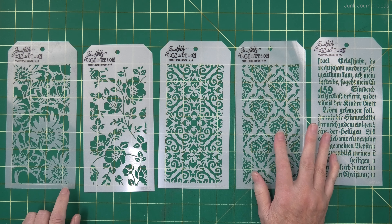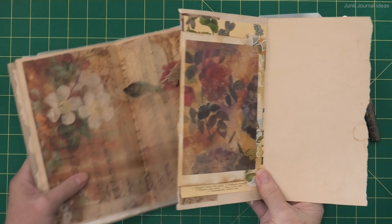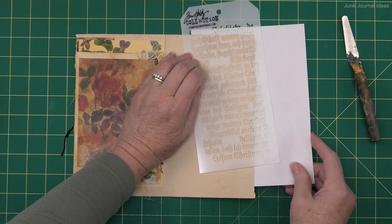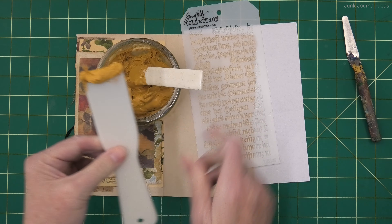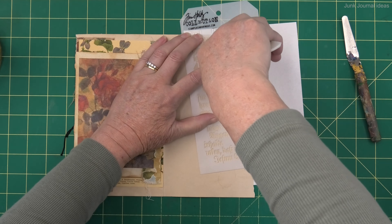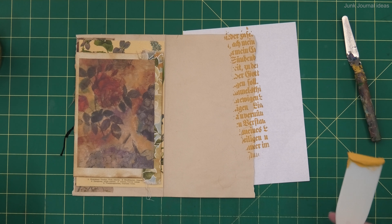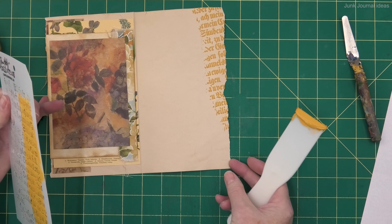Now all you're going to do is pick out your favorite stencil and start using it. I've picked out a blank journal page, and I'm just going to put my stencil on an angle with a blank sheet of waste paper underneath it. I'm using a wide scraper, which allows me to get good pressure on this thick paste. I'm just going to spread it out, scrape it off, lift it straight up, and leave it to dry.